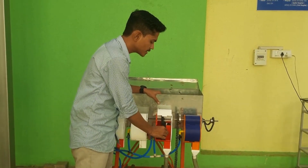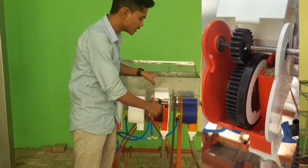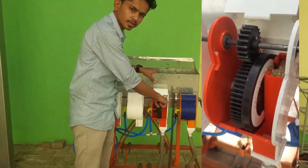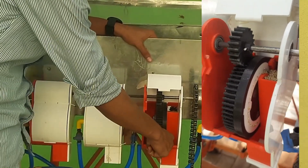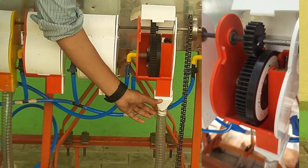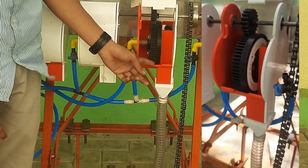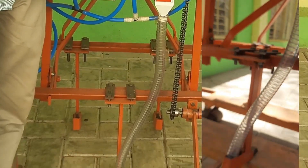The seed discs are connected to the ground wheels, which rotate accordingly. The seeds from this part of the machine get attached to the seed plate and are dropped at the bottom. A funnel delivers the seeds from the seed metering mechanism to the furrow, after which they get buried in the soil.